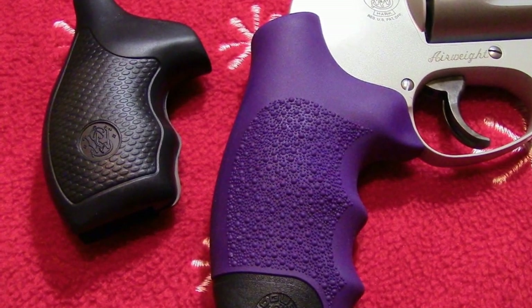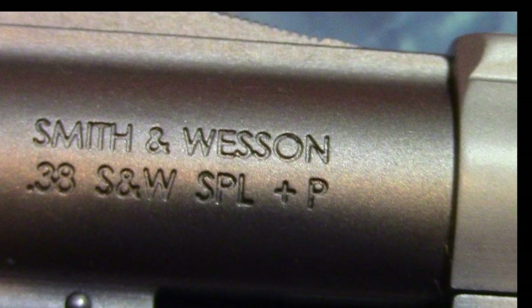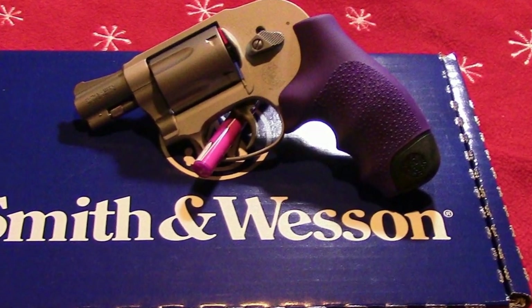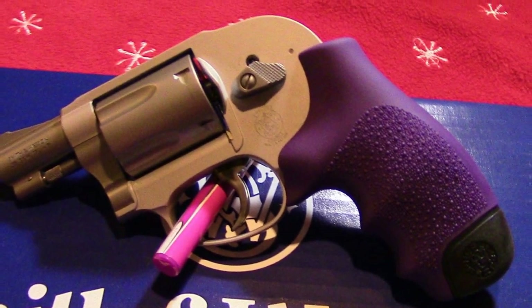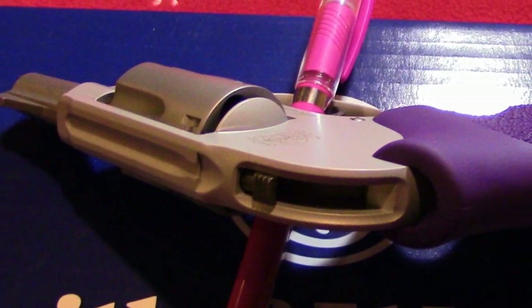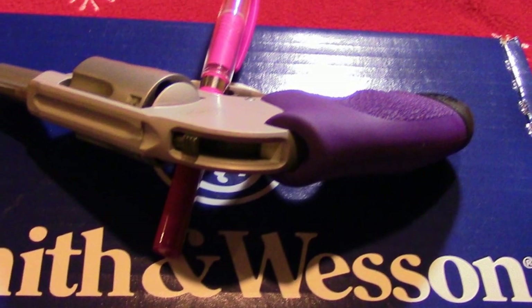It is a Smith & Wesson Model 638-3. It's a .38 caliber revolver rated for the .38 plus P ammunition. It's a Bodyguard and it's also an Airweight. This gun has a lightweight alloy frame for easy carrying.